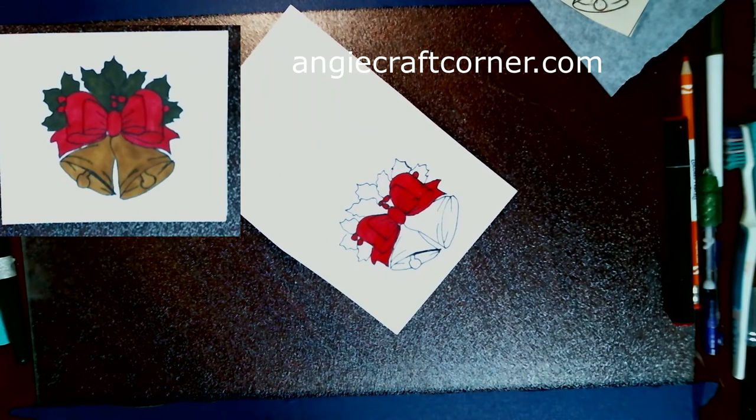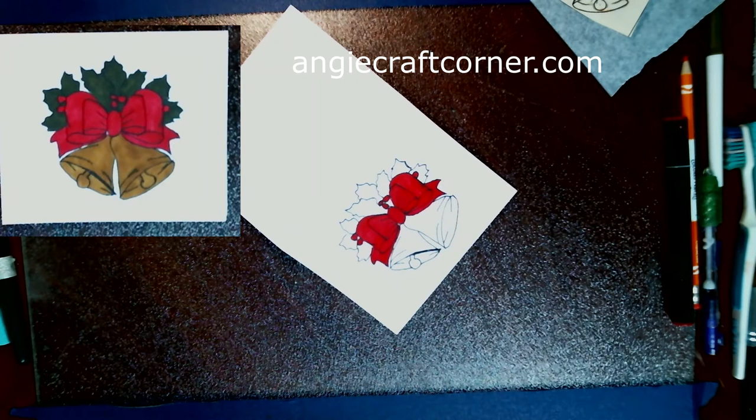I used a nice 8.5 by 11 sheet and cut it in half, making it 5.5 by 8.5, then folded it in half giving me a quarter card. You can get two cards out of one sheet of cardstock.